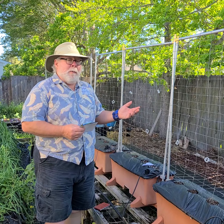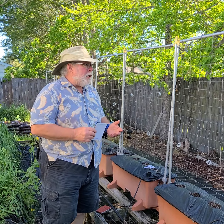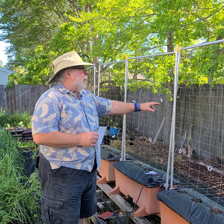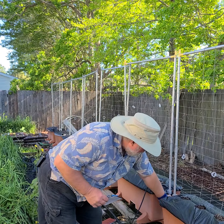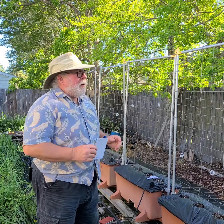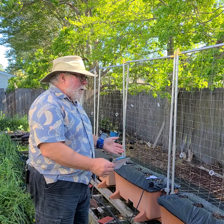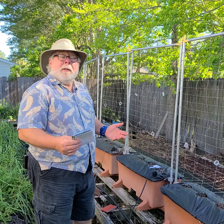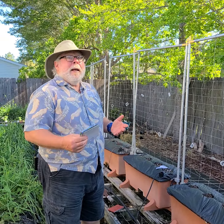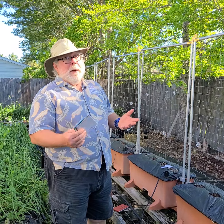We did the last harvest of the sugar peas. I went ahead and cleaned the trellises all up — pardon me while I fix that — and I've got the earth boxes all recharged and ready to go. So it's time to plant some of mine and Kate's favorite vegetables: pickles.